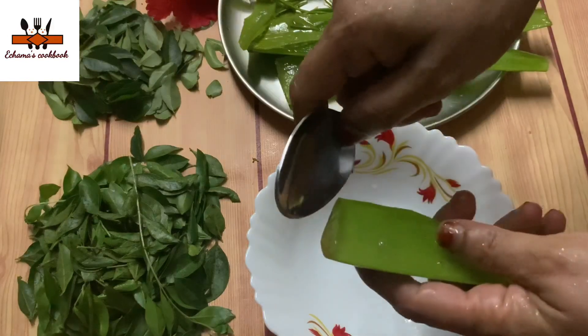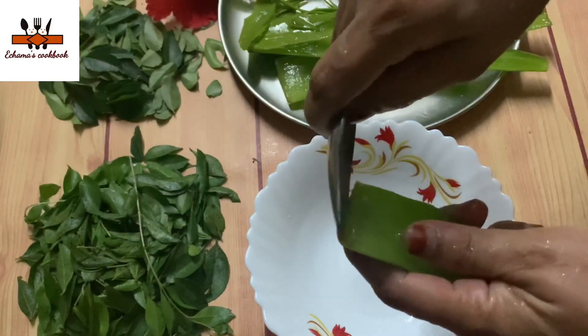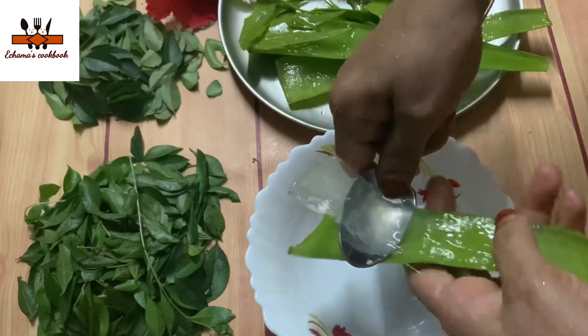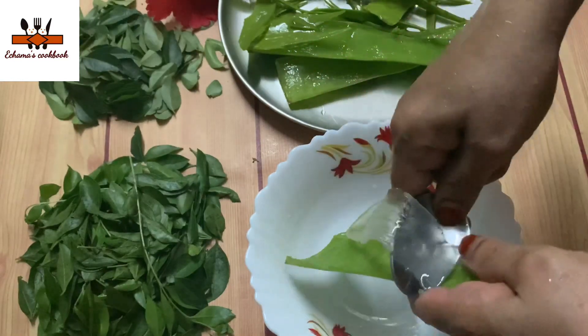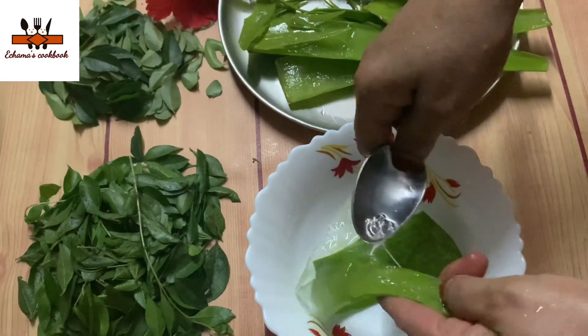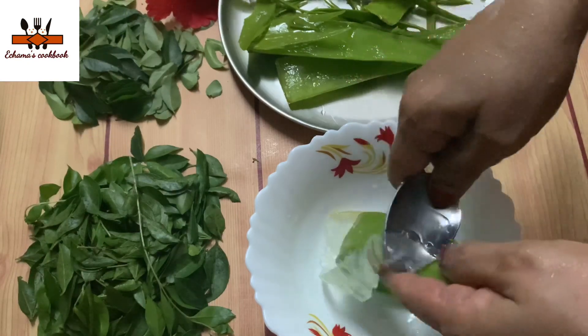Let's put a spoon in the pot and put the gel in the pot. You can use the gel, you don't need to use it. You can use it as a little bit.